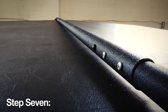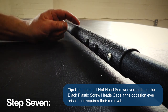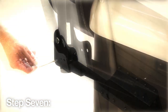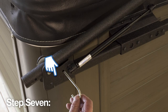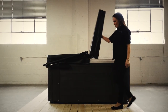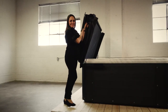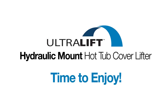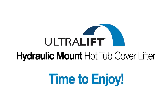Step 7. You're almost there! Cover the self-tapping screws and wood screws with the black plastic covers that snap over the heads of each screw, finishing the look. Then install the J-hook into the pivot bracket in the open position hole with the hard cover up. This ensures some added safety, and when the cover is down, move the J-hook to the closed position hole. You have now installed your Ultralift hydraulic mount cover lifter. Remember to always fold back your cover before using the cover lifter to lift the cover into its final resting place. This ensures a longer life for your cover and cover lifter, extending your enjoyment of your spa. Thank you.